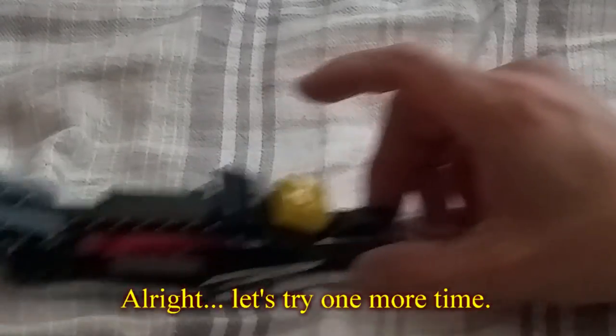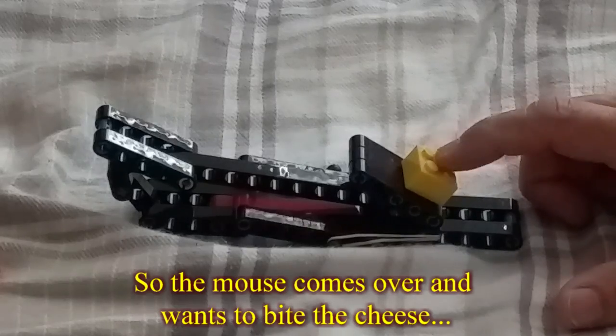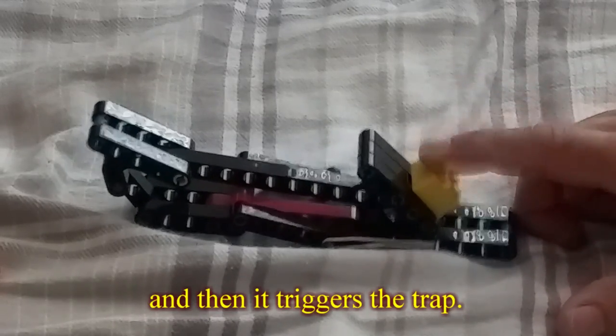Let's try it one more time. So the mouse comes over and wants to bite the cheese, and then it triggers the trap.